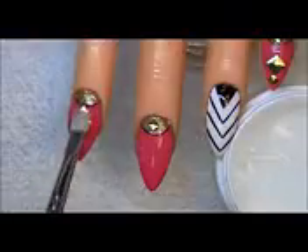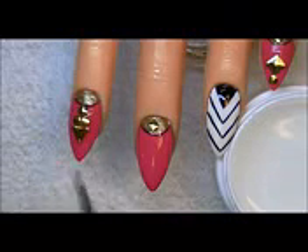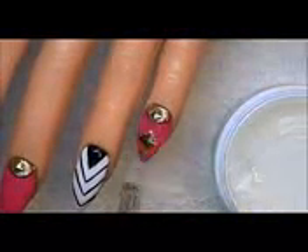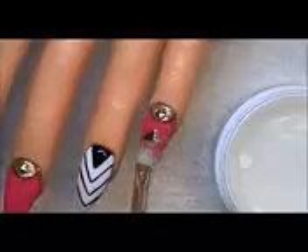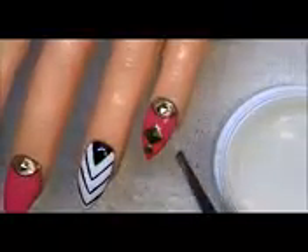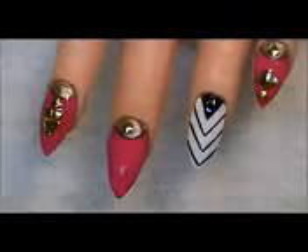For the nails with studs I'm using my UV clear gel. This UV clear gel can be used on any brand of polish — it just has to be completely dry. I love using it on top of studs because it seals them in and gives extra protection to keep the gold. It will not bulk up the design or take away from it. Here I'm cleaning my brush with a little alcohol on paper — it's very important to clean your brushes, they'll last a long time and it makes your job easier.